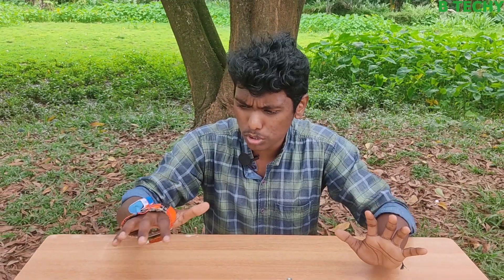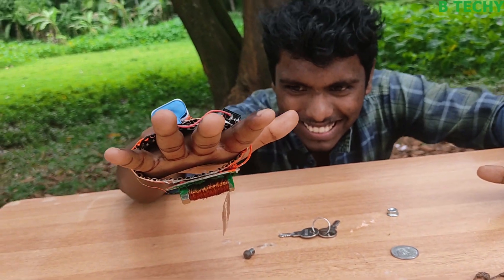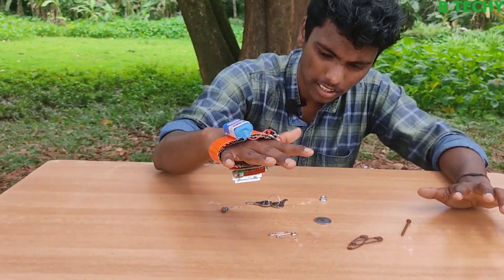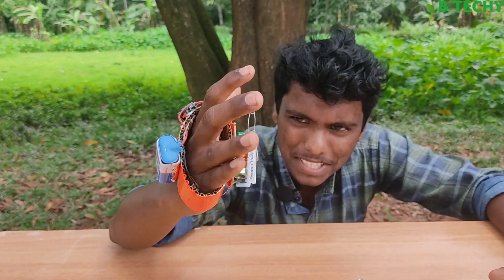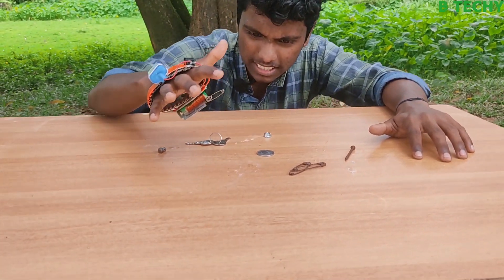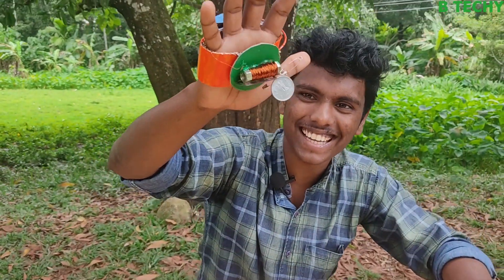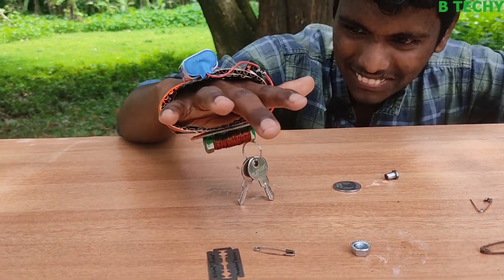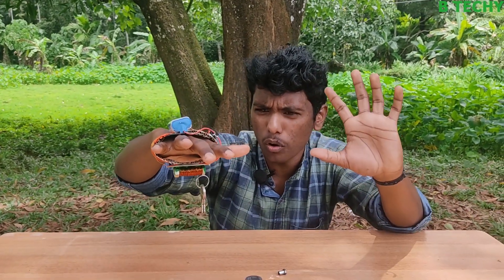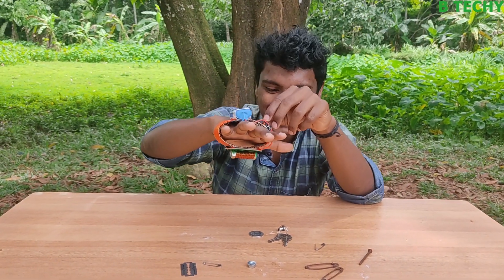We are going to attract the electromagnetic. Then we are going to switch to the electromagnetic. Look guys, look at this — this is attracting the magnetic. We are going to do this. Look guys, look — we are eventually going to touch the magnetic. Guys, look at the nice side of the vehicle. Take a look at the vehicle.